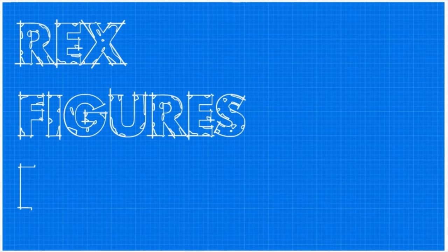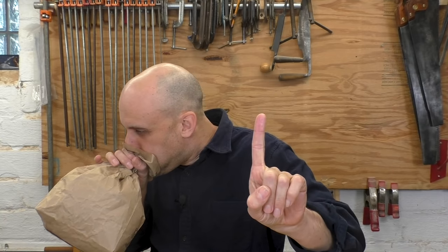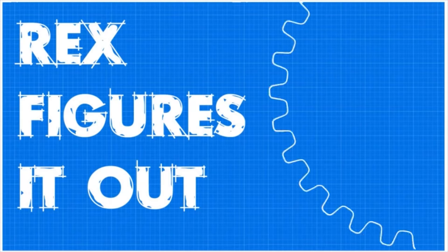Now that I said that, I'm getting butterflies in my stomach — I think I'm having a panic attack. But maybe, instead of spending a ton of time or money on clamps, what we need to do is just rethink the way we do woodworking.